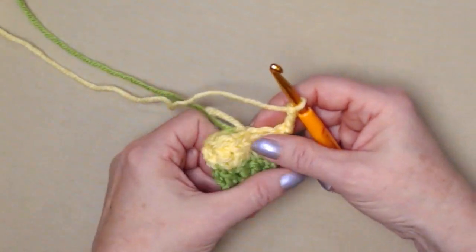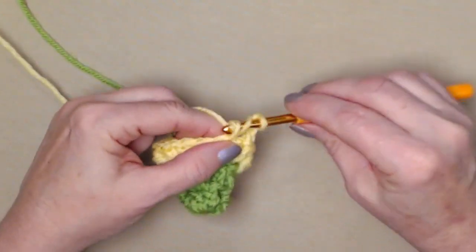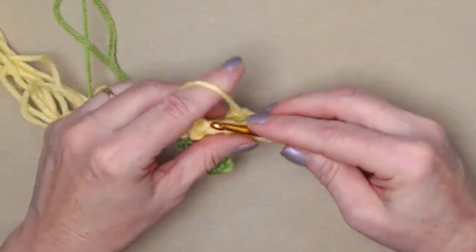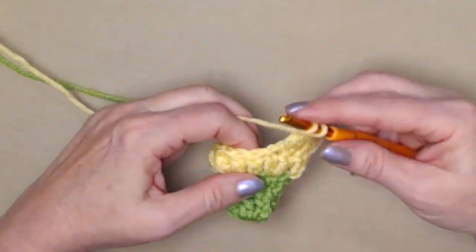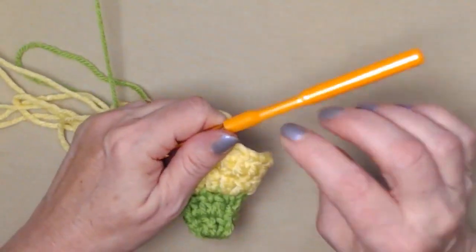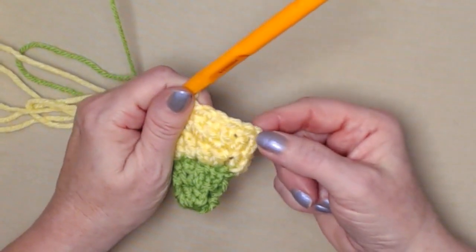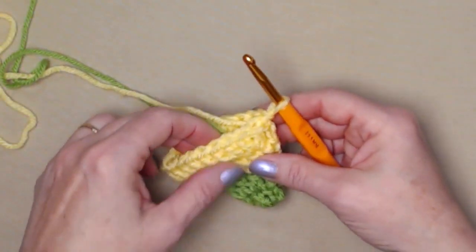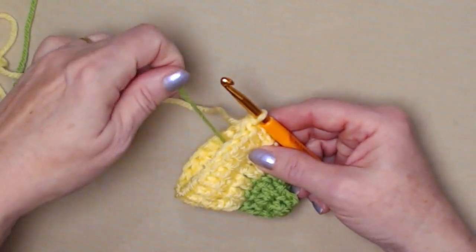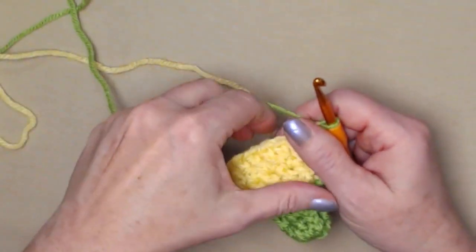For row four we're basically doing the same as row three — chain three counts as one, then stitch two double crochets in the next, one in the next, two in the next, and repeat all the way around, then join back to our chain three. I completed row four — I joined to my chain three but did not chain three because we're going to change colors. I'm going to bring my green back in, leaving my yellow attached, and chain three.